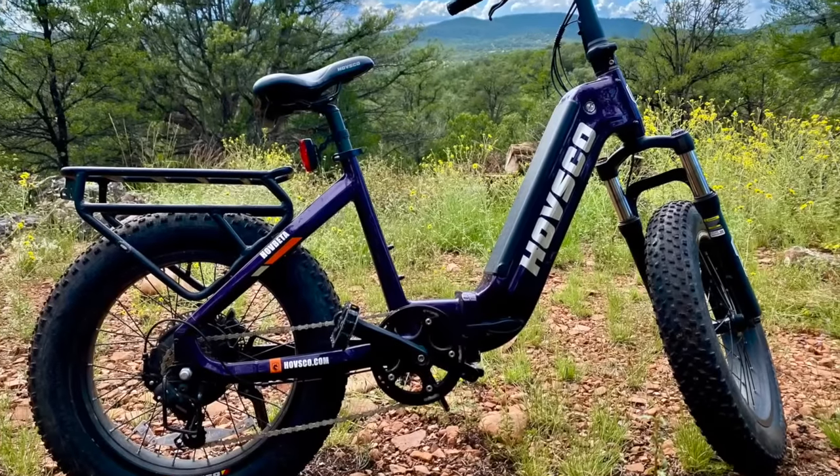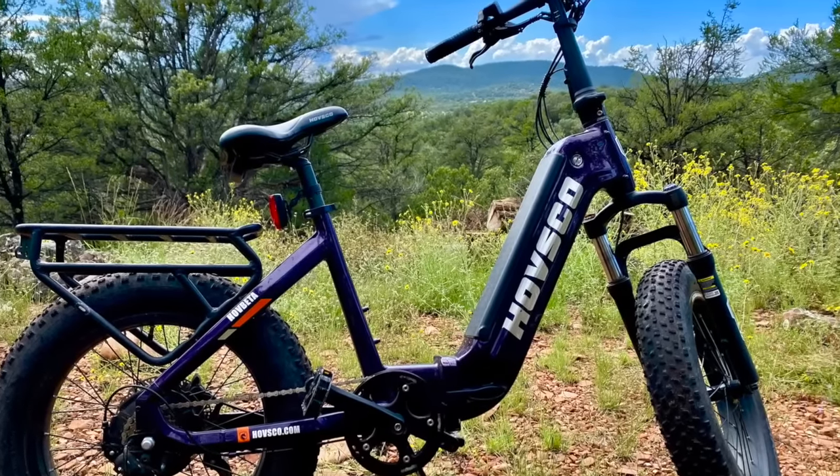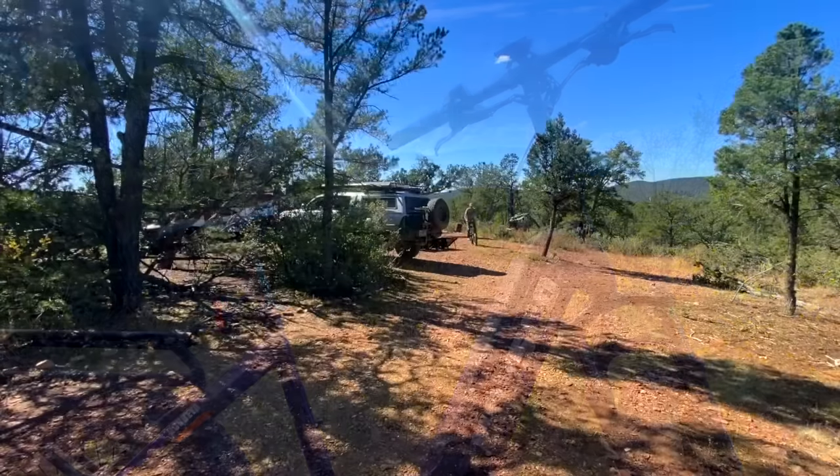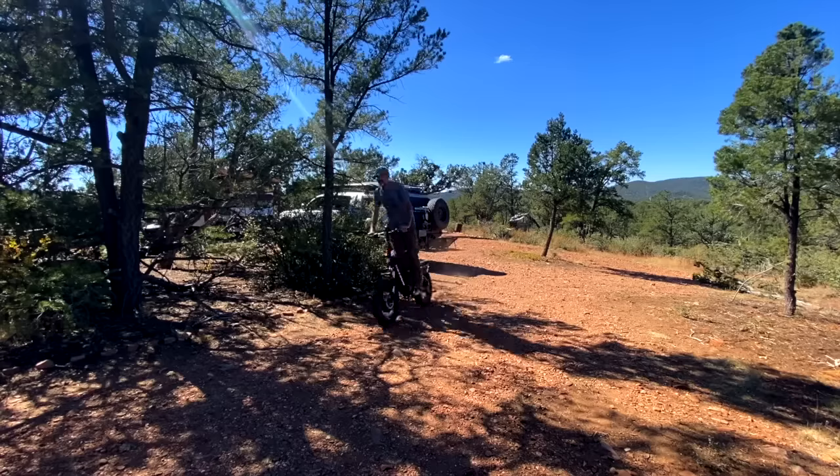Hey, what's up guys? I want to let you know that Hubsco, the company that I have my folding e-bike with, does have an early Black Friday sale. You get e-bikes from $1,000, and you can buy two e-bikes to save $1,400, so I want to tell you a little bit about it.